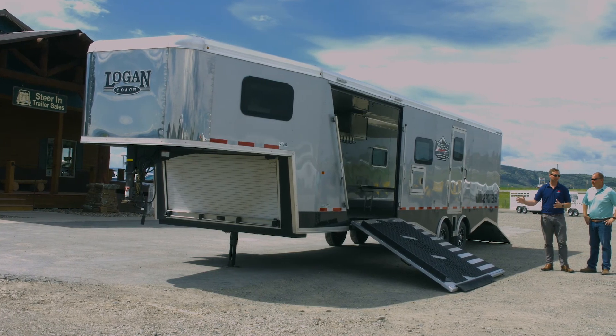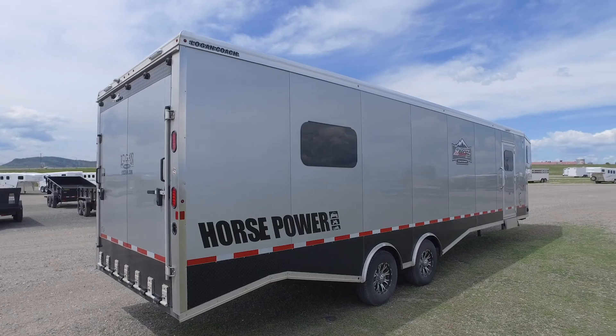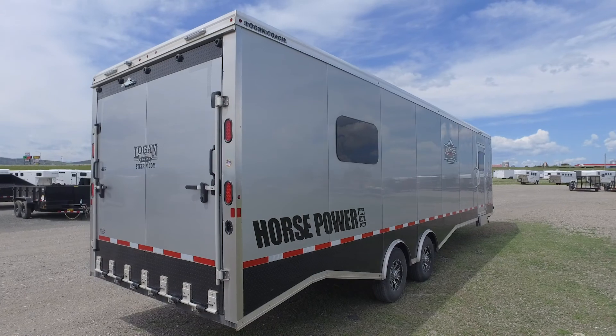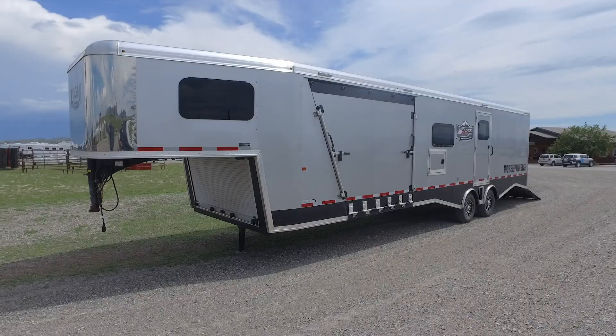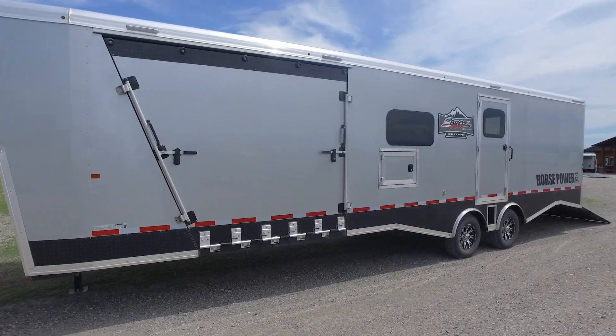Back with Matt here at Sterling Trailer Sales. In Montana, everybody likes their toys — the snowmobiles, the ATVs, and the like. The problem is getting them from point A to point B, and we've got something right here that'll help with that. This is the Logan Coach Zeroes Edition — take your ATVs, UTVs, and snowmobiles anywhere you want to go.